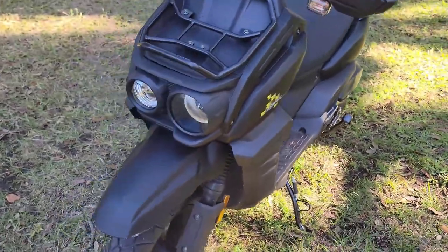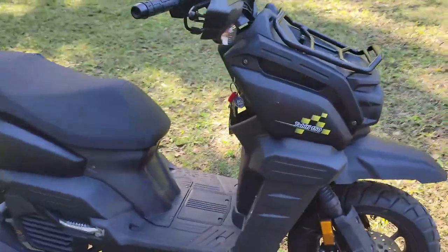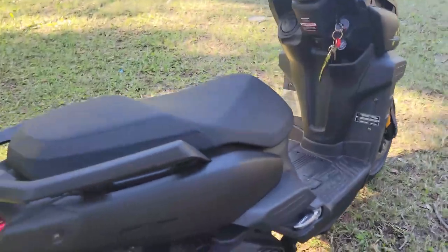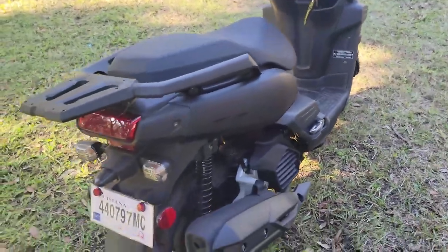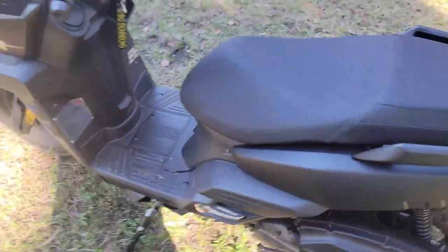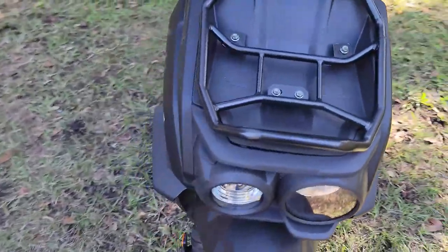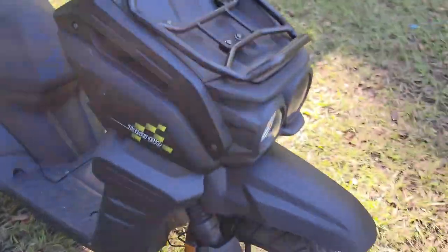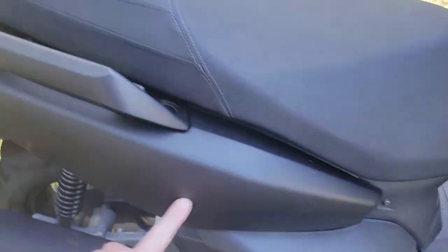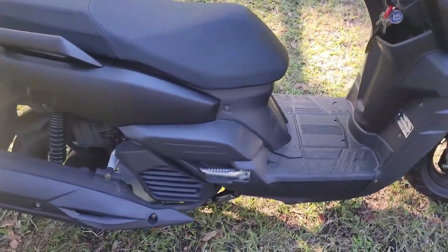This scooter is made by a company called Senling out of China. They make all sorts of scooters but are famous for their electric scooter that's really popular in China. X-Pro is just an importer — all they do is buy these in bulk, have a graphic made, throw a sticker on it, and sell it.